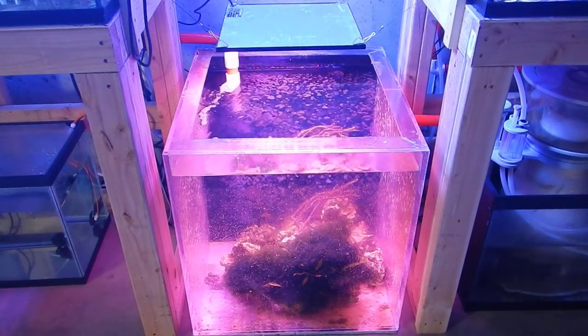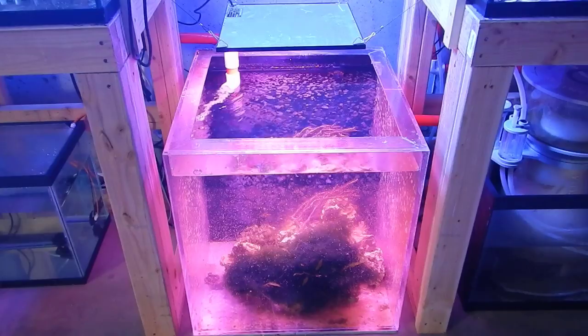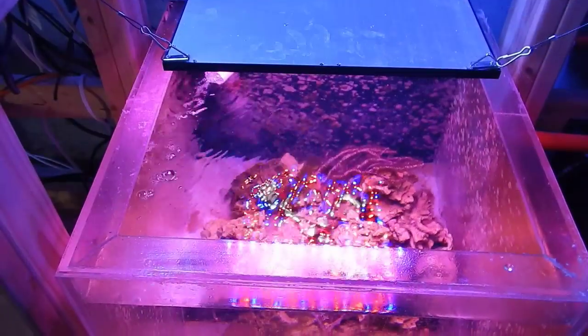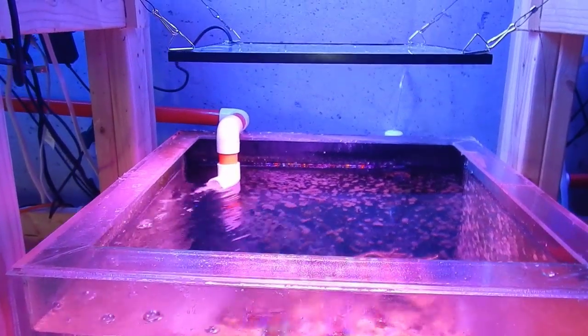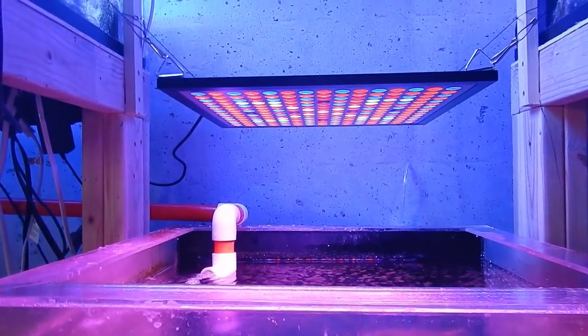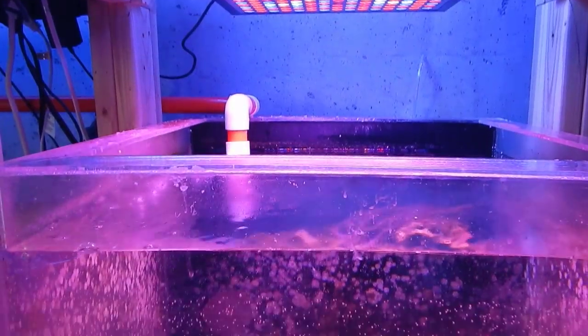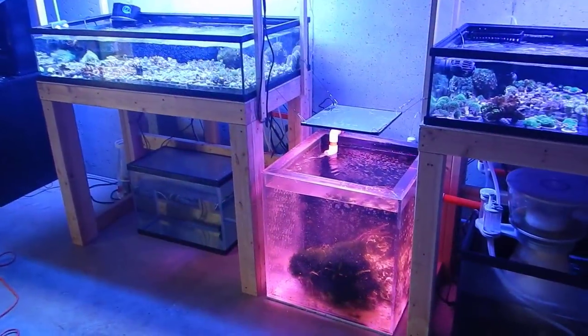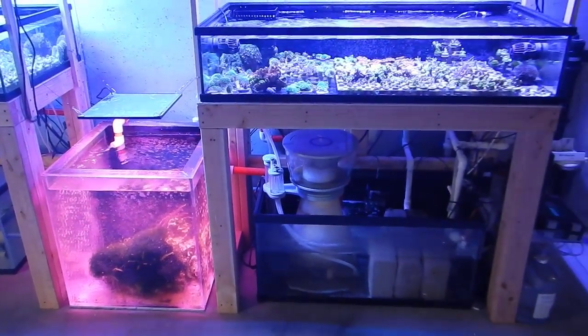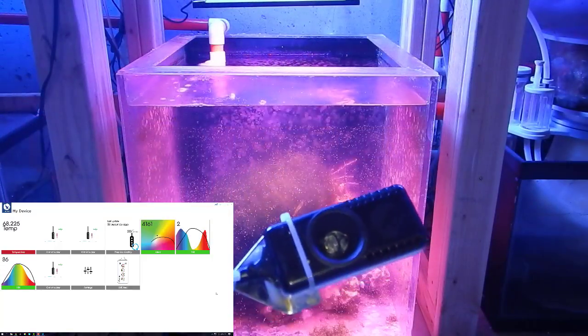It definitely fills up the refugium and it's a good color. My only concern is that it's not as bright as I'd like — I'm comparing this to 200 watts versus 45. With the other lights they were more of a focal point light and didn't spread out like this one does, so maybe that will make up for some of the difference in power. Time will tell. Let's go ahead and get over to the Seneye meter and see what kind of readings we have.